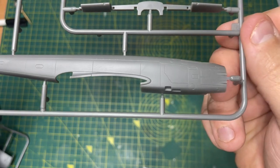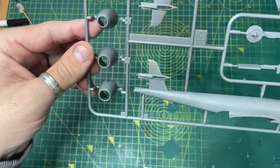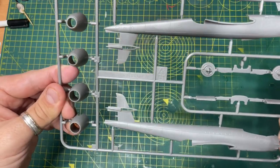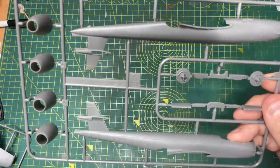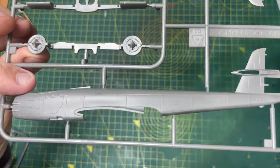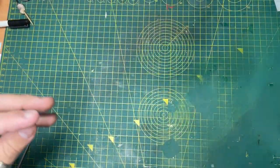Just moving through frame A - there are your different air intakes. You can see it's a lot thinner on these ones, so you've got your one and two or your three and four, depending on which aircraft you're doing. Then there are some engine pieces there. So there's frame A done, and onto frame B.